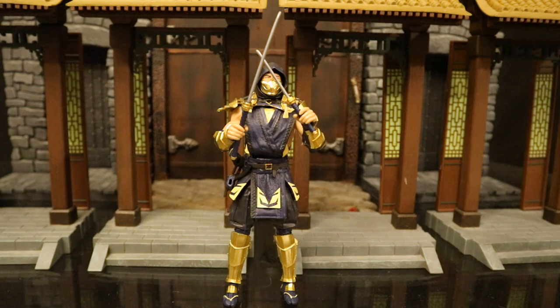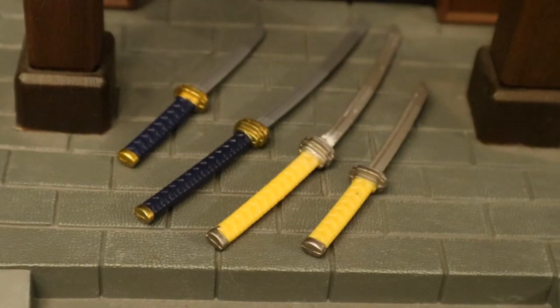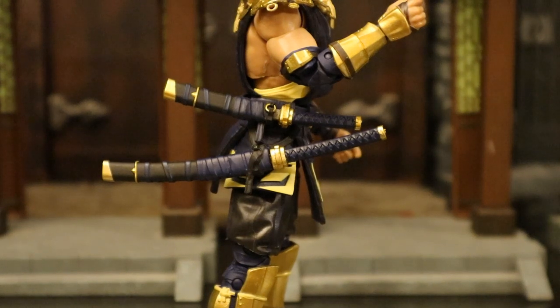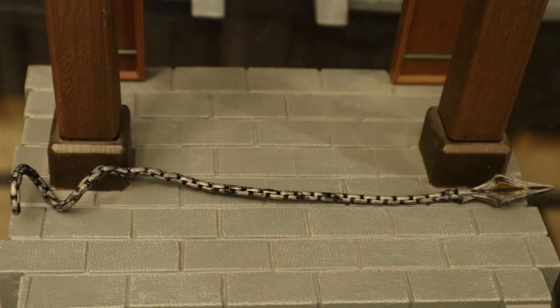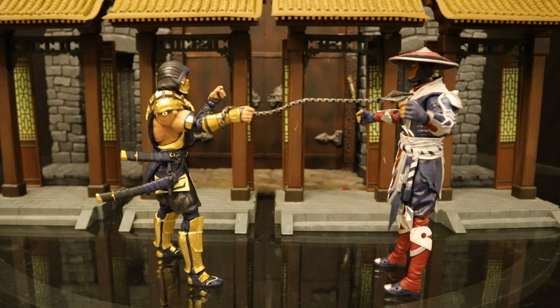These swords are fairly delicate — be careful how you handle them. On my initial release, I broke the handle off one of his swords when he simply fell about a foot onto a carpeted floor. I was able to pull the sword out of the sheath and glue it back together, but now I'm scared to even handle it. Here are his new swords next to the original yellow release, and here with the swords tucked into the sheaths. An accessory this Scorpion does not include that the single release came with is Scorpion's signature hook — you can wrap it around his arm and have him pull somebody toward him.